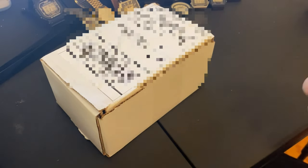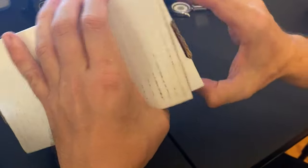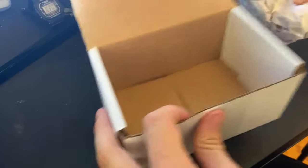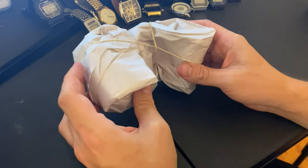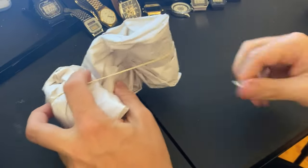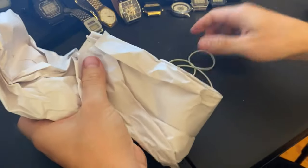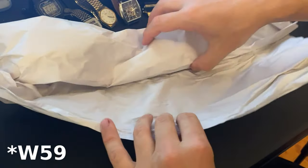Hey folks, in this short video I'm going to open up a set of four watches I bought off eBay. Let's see what we have - they should be four Casios, and I believe all four should work. I paid about $11.70 for all four of these including shipping - I think it was four dollars for shipping. There should be two W59s, which I've never had or really seen before, and two others that I don't know the model of.